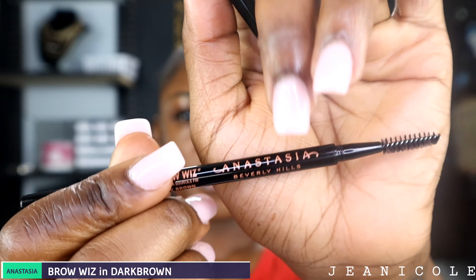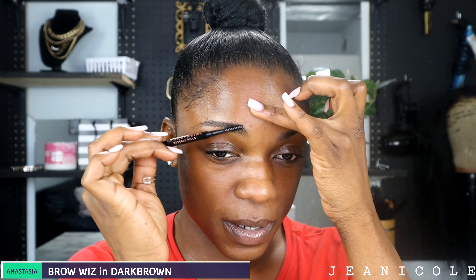Starting off, I'm going to go in with my Anastasia brow pencil and I'm going to use the spoolie brush end of it to brush my eyebrows. And then I'm going to go in with my Anastasia brow gel — this is just to hold my eyebrows in place throughout the day so they don't move.